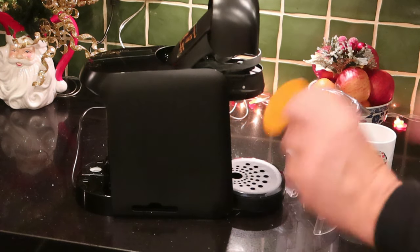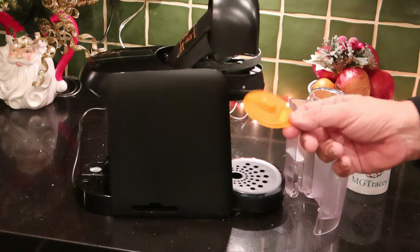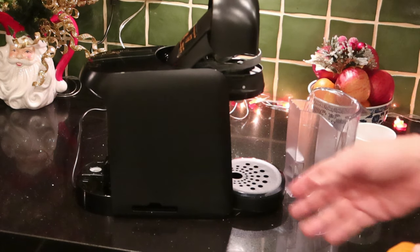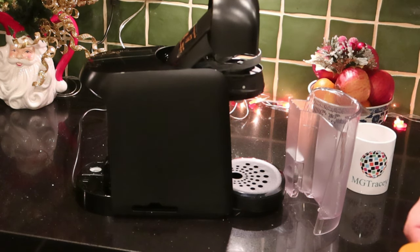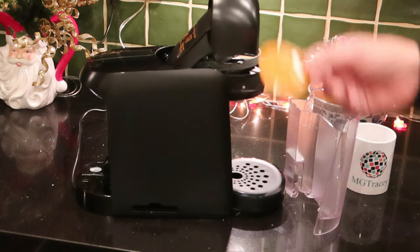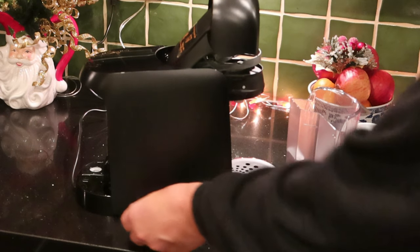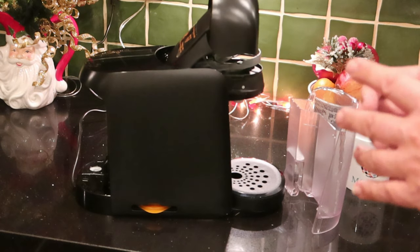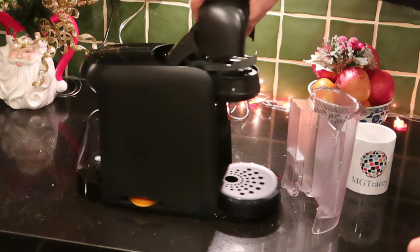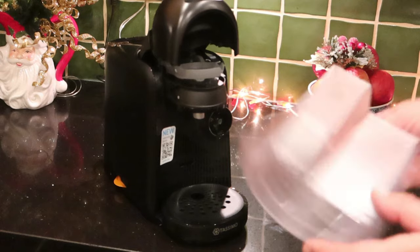There's a cleaning and descaling disc — about once a week you need to run this. Just put it in like a coffee disc, push go, and run some water through to clear it out. About every two or three hundred brews you have to decalcify the inside of the machine — I've put a separate video on how to do that. If you get a flashing red light or a red light that won't go off, it's not broken — it just means the machine needs to be decalcified.